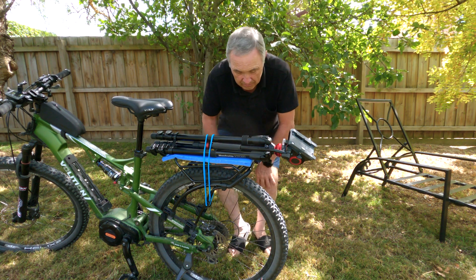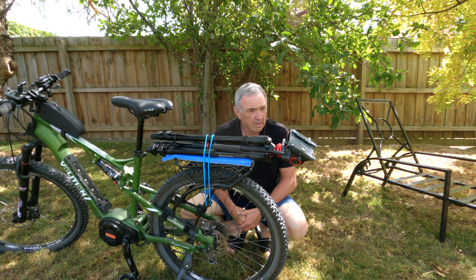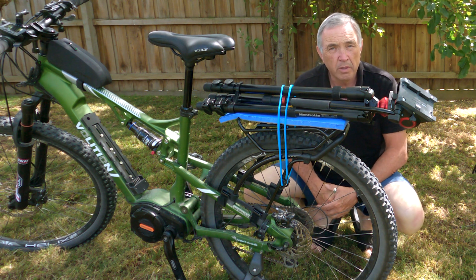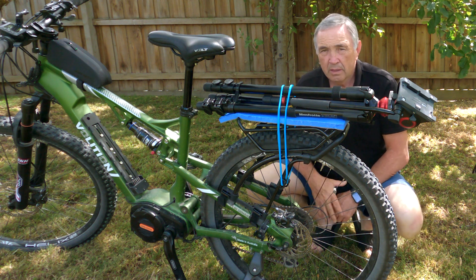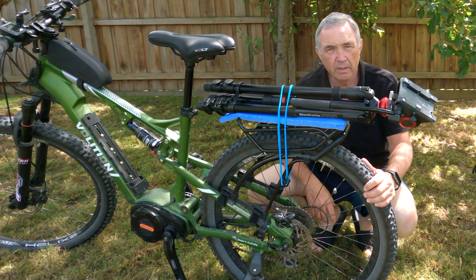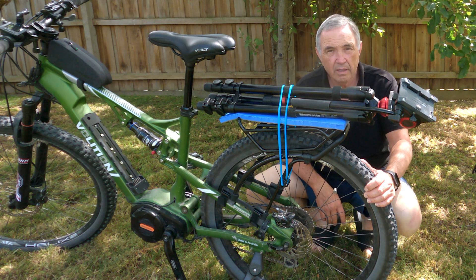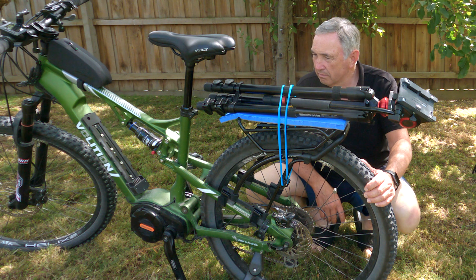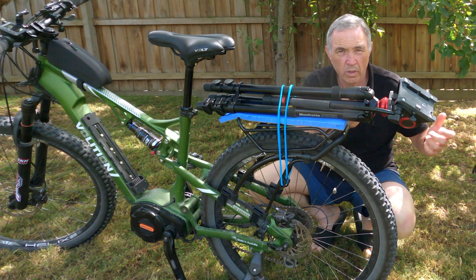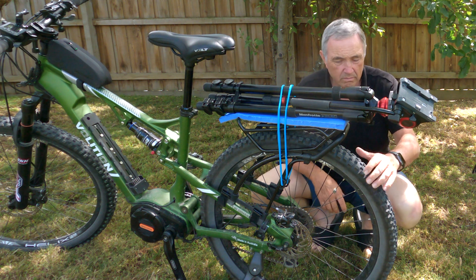I've got a big rowing event coming up that I have to record, and it was worrying me because it's a kilometer race — you've got to get to the beginning, record the boats taking off, then run all the way up to the end of the race. With this I can actually take the bike, whip this off, shoot what I want, put it back on, hop on the bike, zip up to the front, and the rest is history.